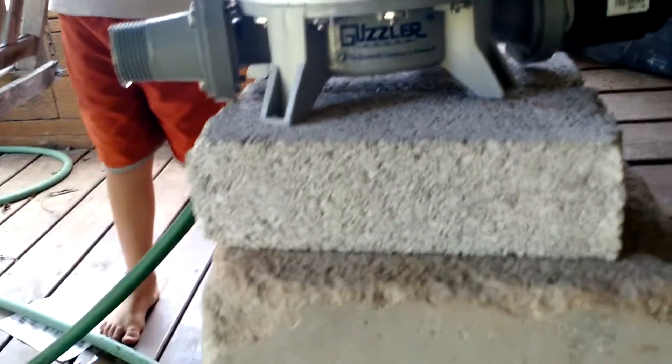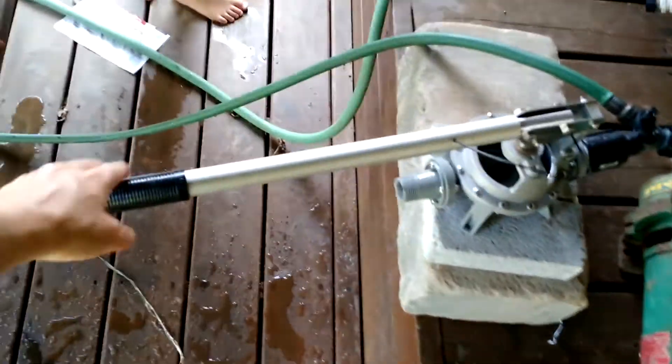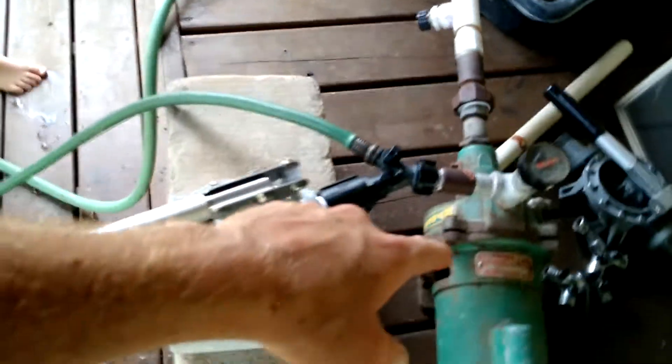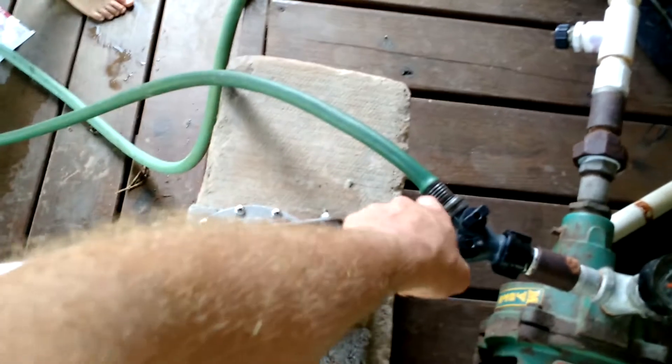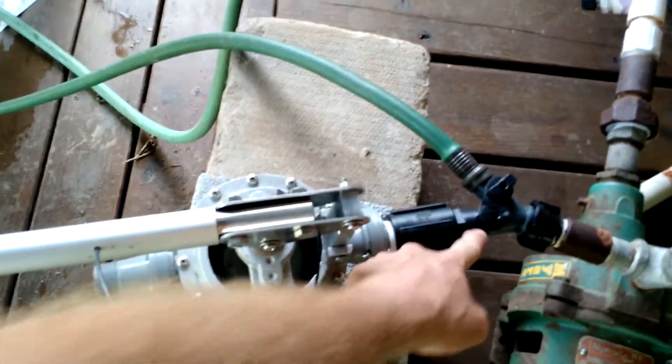This is the Guzzler pump, made by the Bosworth Company. This is one of their enhanced versions with the 19-inch handle, which actually works out well for my setup. I'm using it as a priming pump for my shallow well pump, and I've got a little Y adapter — I'll shut off the hose and open up the pump.